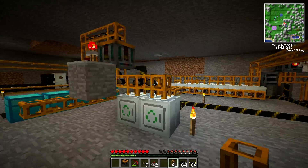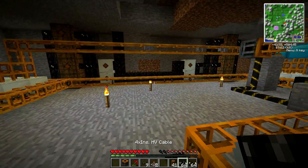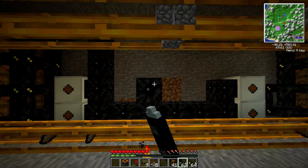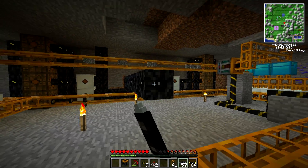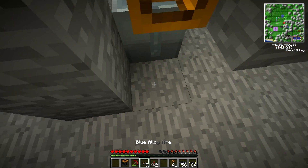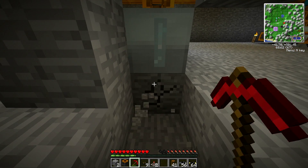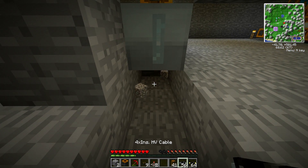Okay, I think that's in the right place, so now those should go back. Now these just need power, and power is something that I can give it. For here is our power line. This is high voltage power right here, so we got to be careful that nothing that isn't supposed to get this gets this. Man, getting this part started up was not the best.